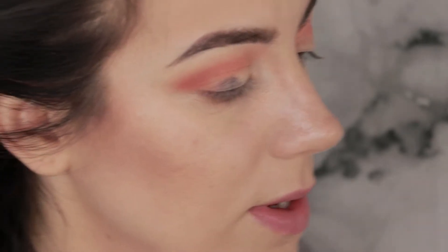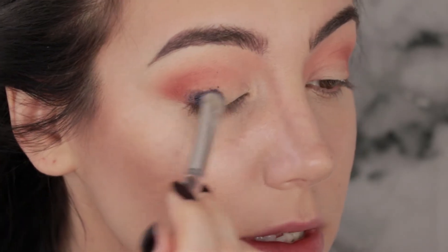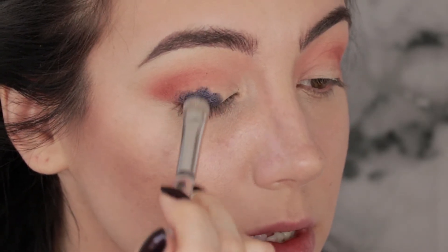Okay, I don't like the way that's applying dry — but that's not a big deal because I almost always use my shimmers wet. So I'm going to wet that brush a little bit and try that again. Much, much better.